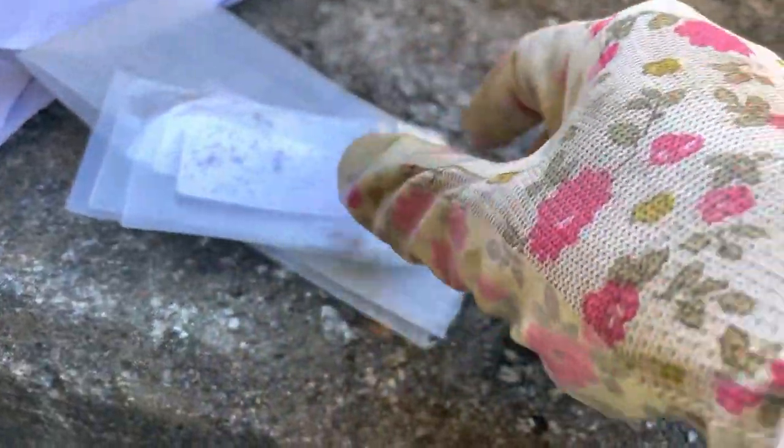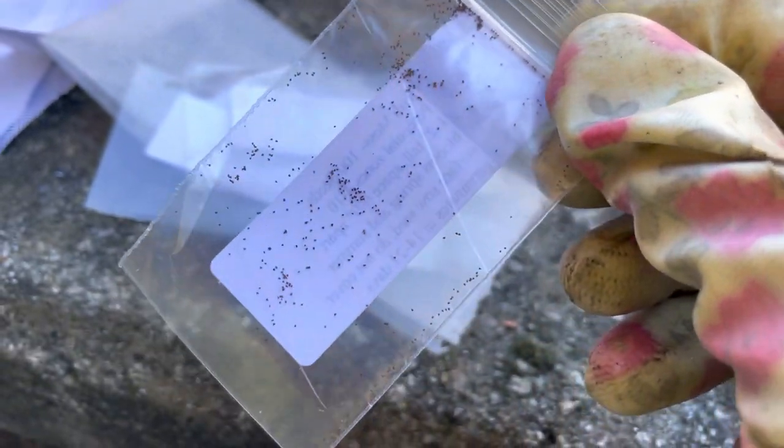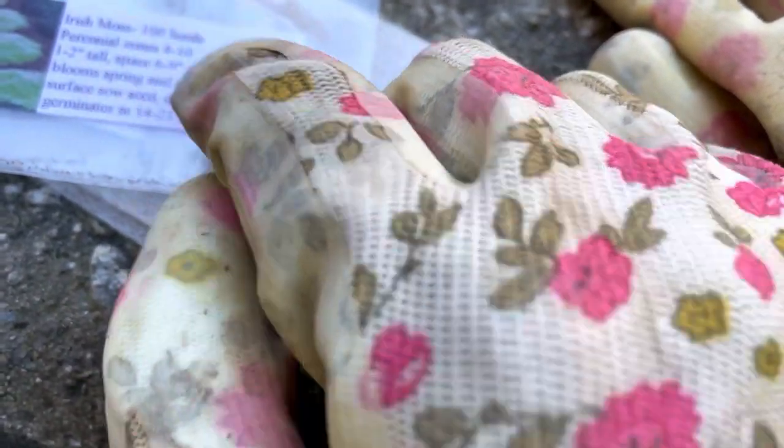I wasn't expecting them to be that small - look at that. How am I supposed to grow ground cover from those seeds? Each pack contains - so there is information here - it is Irish moss, 100 seeds.